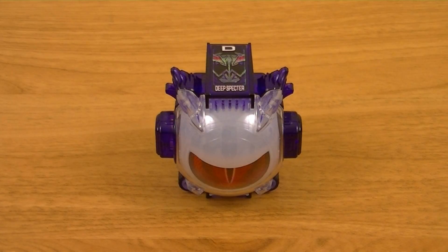Hey guys, KRXiv here with another review. This time I'll be reviewing the Deluxe Deep Spectre Ghost Icon from Kamen Rider Ghost. This is a special Ghost Icon that allows Kamen Rider Spectre to change into his power-up form. And of course this includes the icon itself. So let's get started.